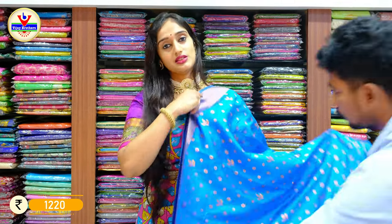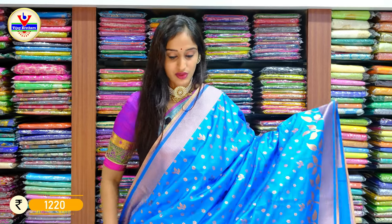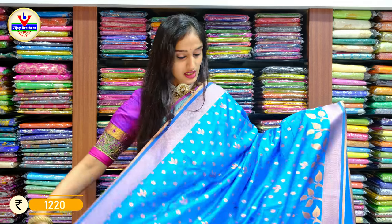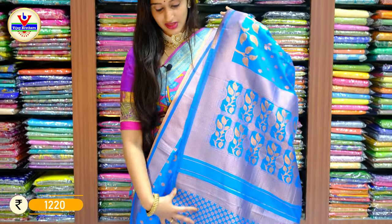Now we have a collection of mung silk sarees. It's very lightweight. Here we have the blouse, and the price is 1220 rupees only.